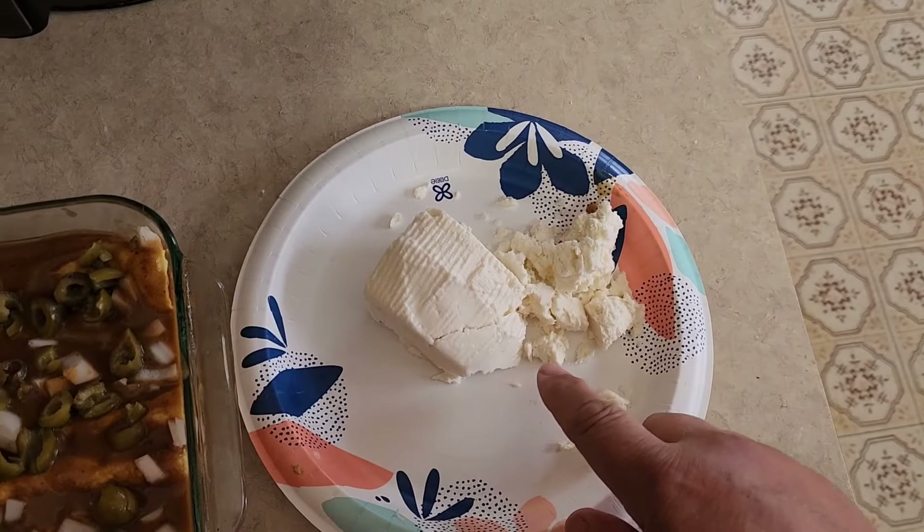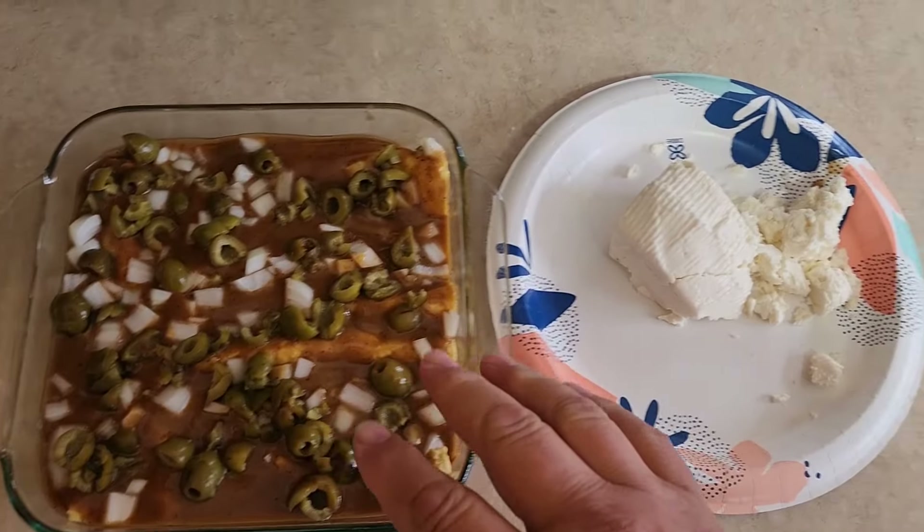Hey folks, Mark from R Kelly Farm. Some of you showed some interest over on our Facebook page wanting to know what we use our homemade cheese for and how it came out, so we're gonna do a real quick short for you and show you. We pulled some out of the package and we made some enchiladas for dinner.